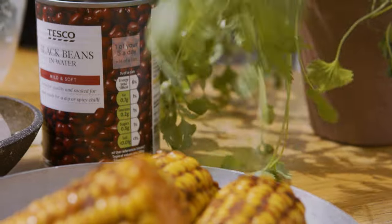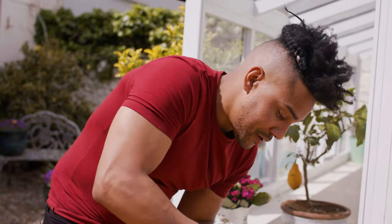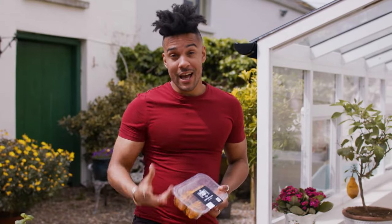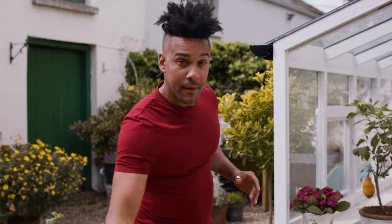Just a pinch of chili flakes and just mix around for a nice buttery lime paste. Now this Tesco Fire Pit corn already has a lovely Cajun flavor on it, but we're just gonna elevate it slightly with some lime and butter.